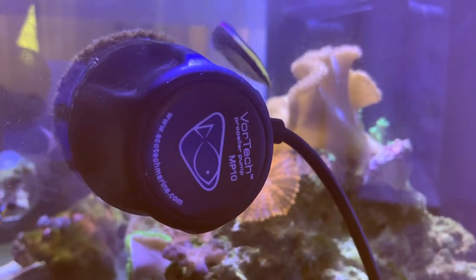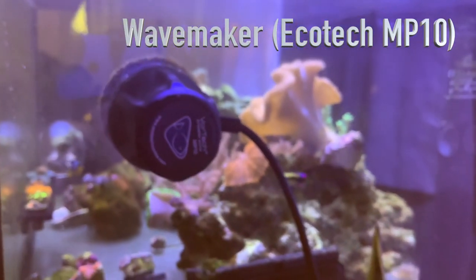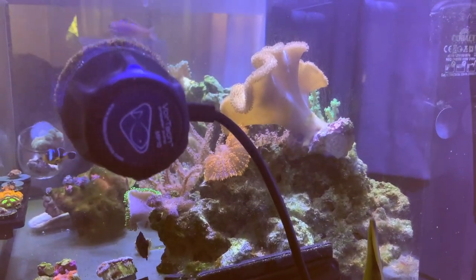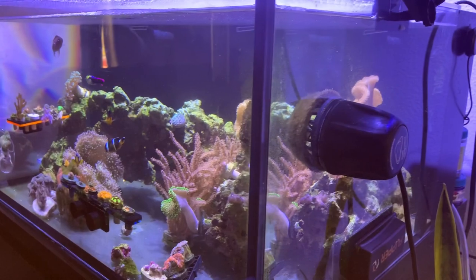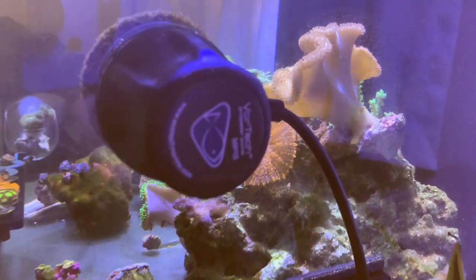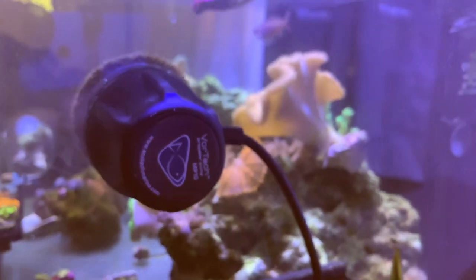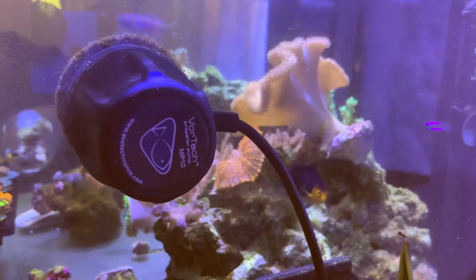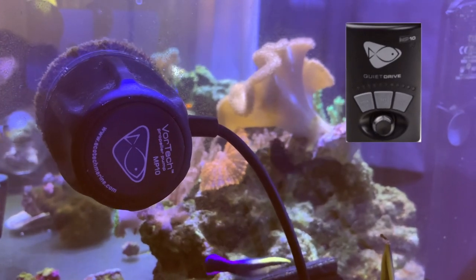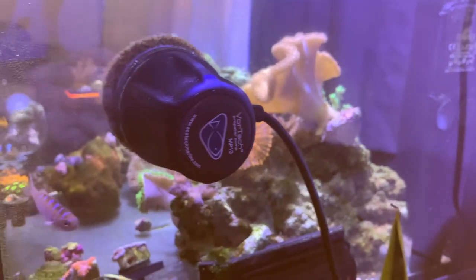In my opinion, flow can be super key in a reef tank. For me, I'm running the Vortec MP10 — a pump I've had for quite some time, but it's been pushing water and doing its job ever since. It offers the right amount of flow and controllability for the lagoon. Being a 25 gallon, it's a perfect size, and the controllability gives me the chance to either bump it way up or bring it down. I still have my original MP10 controller under the hood — I'll be showing that in a minute.